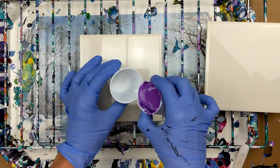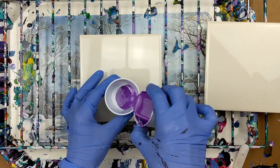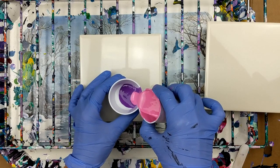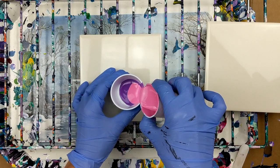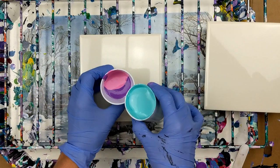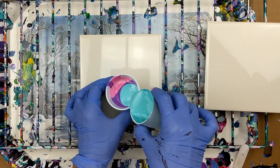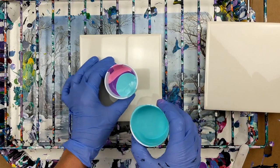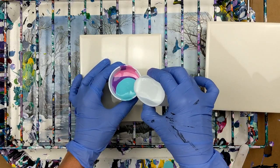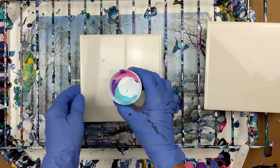Then I'm going to put some purple, then I'll go with the pink, and now this pretty light blue. The consistency of the paint is pretty good. I feel like it might be a little thick still, but it still pours nice.